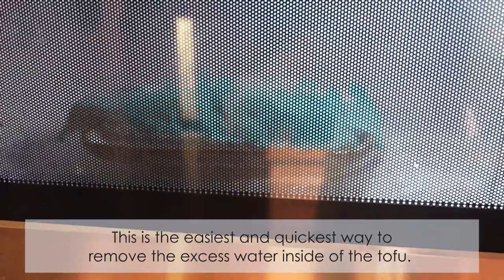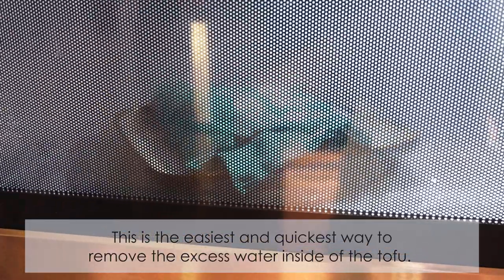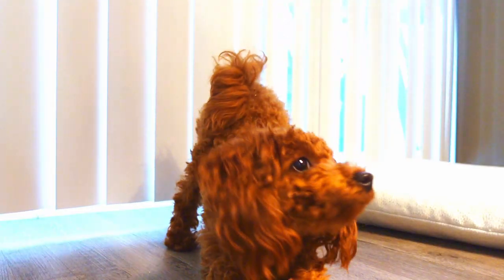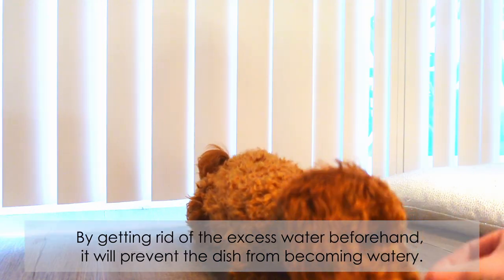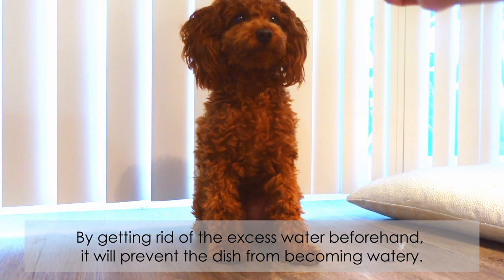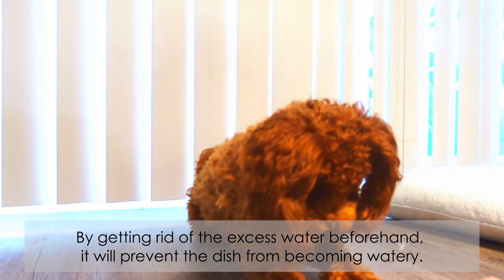This is the easiest and quickest way to remove the excess water inside the tofu. Tofu is made up of nearly 90% water, so by getting rid of excess water beforehand it will prevent the dish from becoming watery.